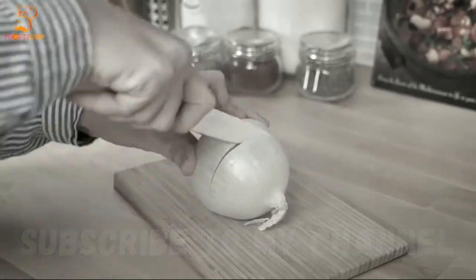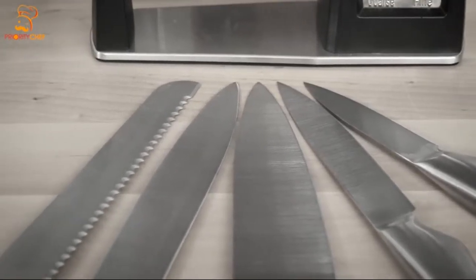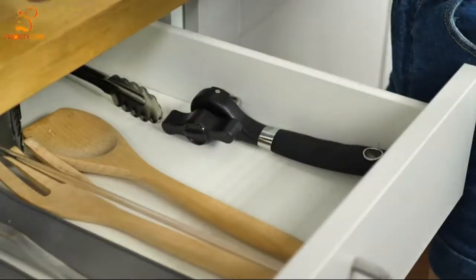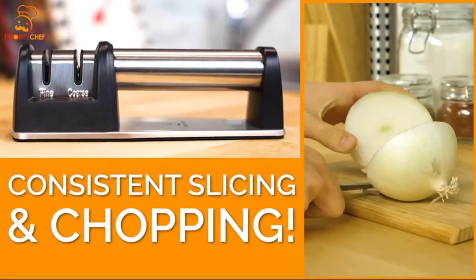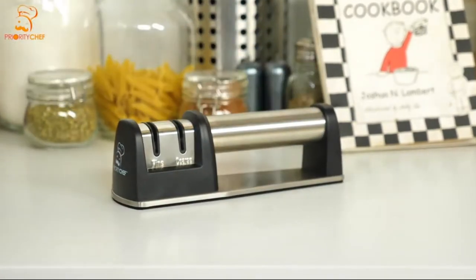Are dull knives keeping your kitchen from culinary greatness? Knives show wear and dull easily, but the best kitchens require consistent slicing and chopping. Solve your sharpening needs with the Priority Chef Diamond Knife Sharpener.